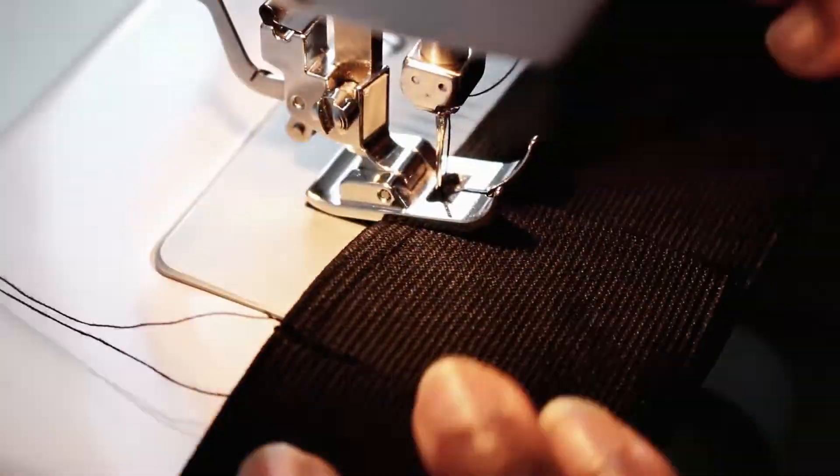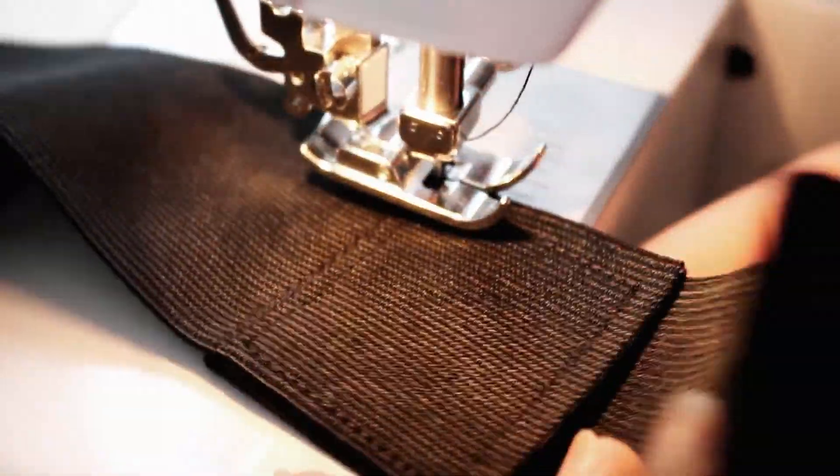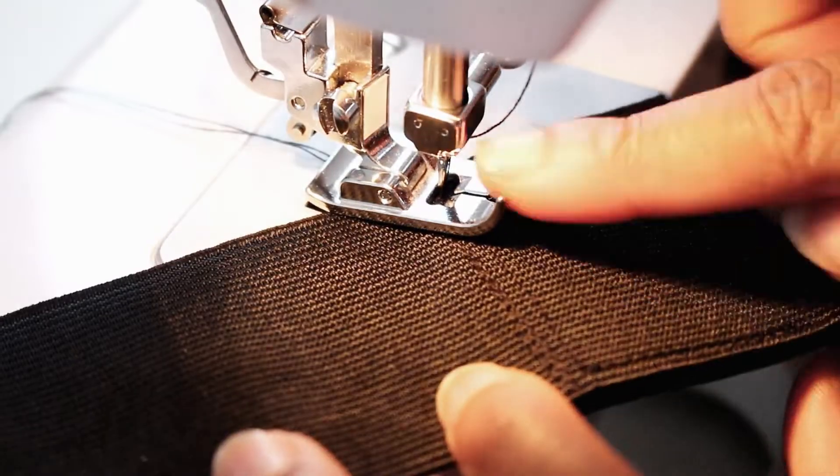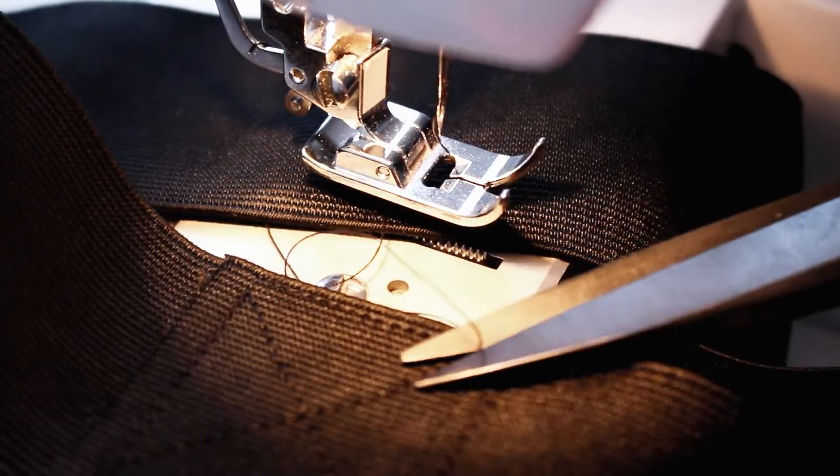When you hit a corner and you're turning, make sure your needle is inside the elastic — it will help you get a crisp corner. Once you've done that and trimmed everything down, you're pretty much done.